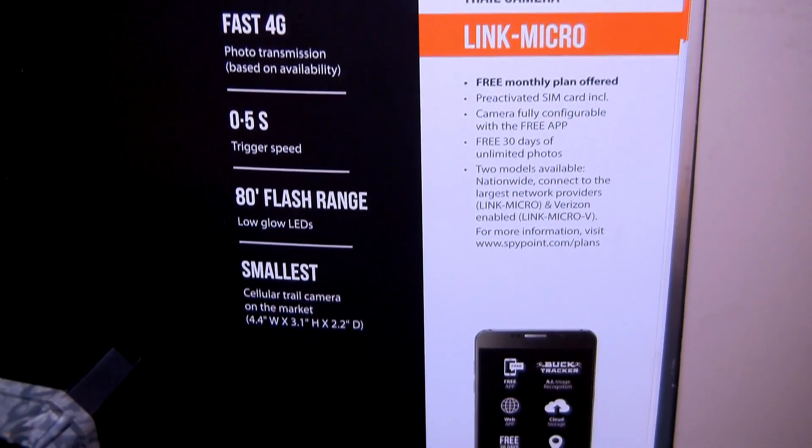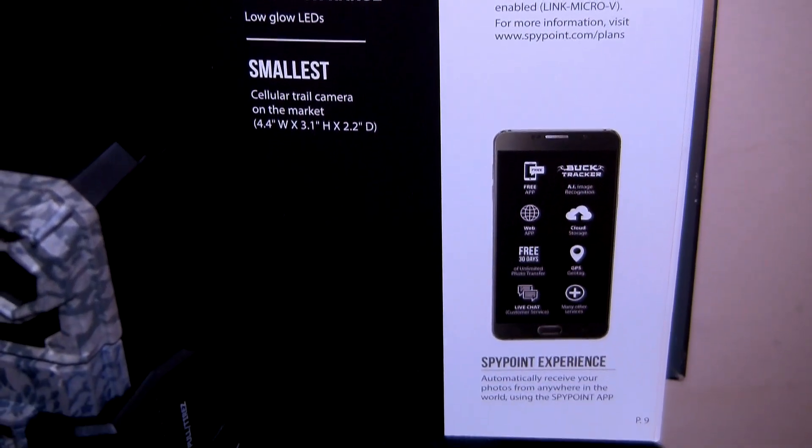This is a 10-megapixel camera with an 80-foot flash range and a 0.5-second trigger speed. With those specs and this size, coming in at only $149.99, in my opinion there's not another camera on the market that can beat that. Head over to spypoint.com to get yours today or go to your local retailer.